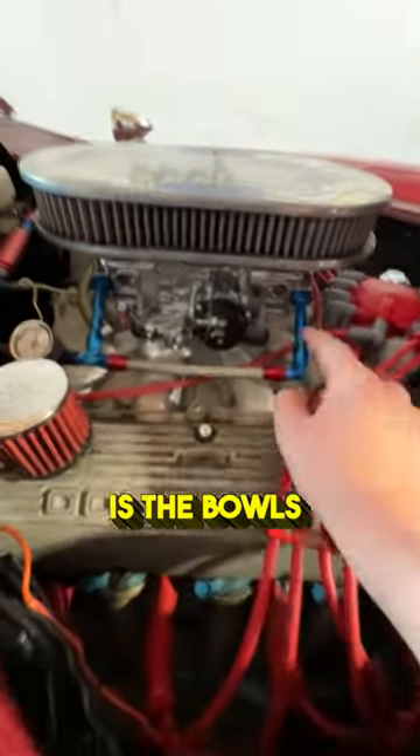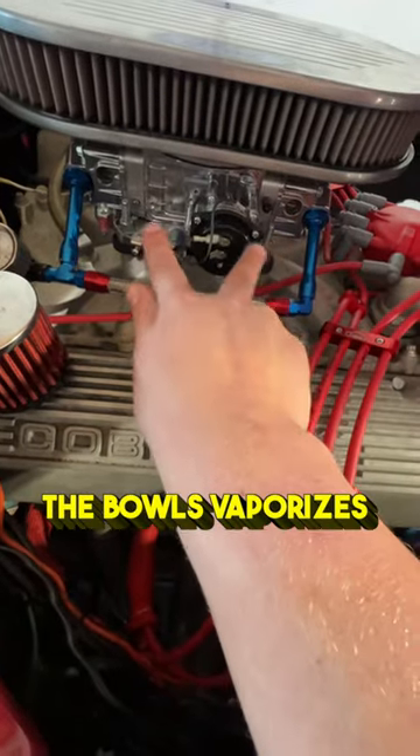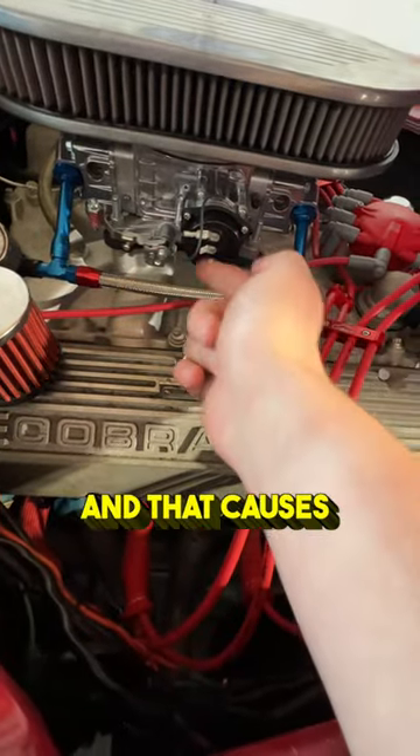The big issue a lot of people have is the bowls in the carburetor get super hot from the engine and then the fuel inside of the bowls vaporizes, and that causes vapor lock.